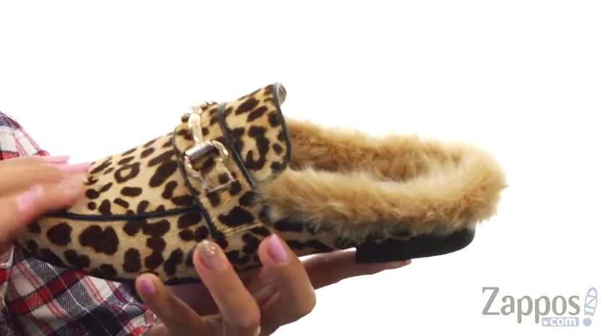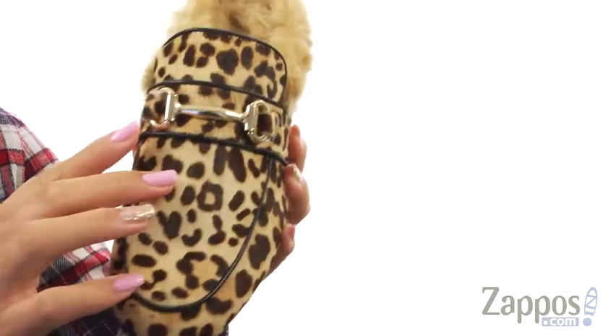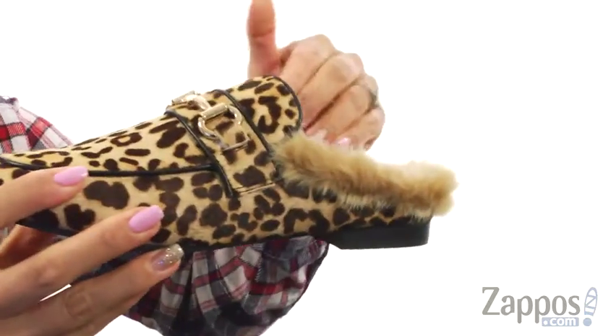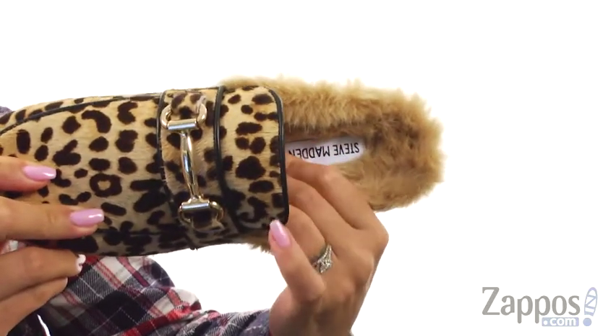These slides are made of a calf hair upper which is really soft to the touch. There is a round mock toe and I absolutely love this metallic horse-bit detail over the vamp. There's an easy slip-on design and on the inside there is a faux fur lining with a lightly padded footbed for tons of comfort.